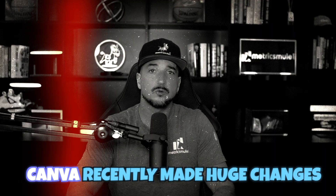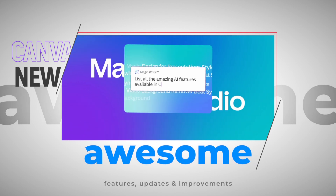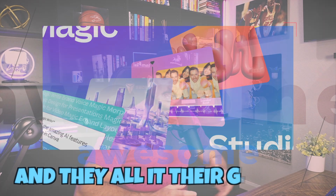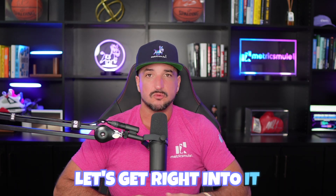It's time to glow up. Canva recently made huge changes and added a lot of new amazing features and new updates — they call it their glow up. Today we're going to take a look at some of the most exciting ones, so let's get right into it.